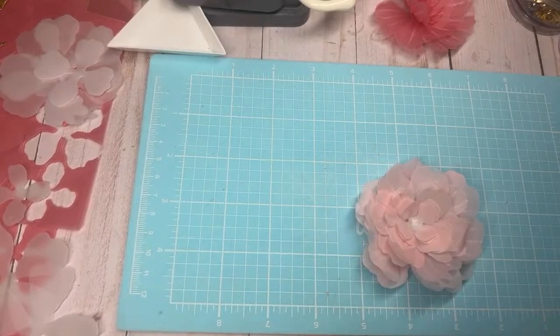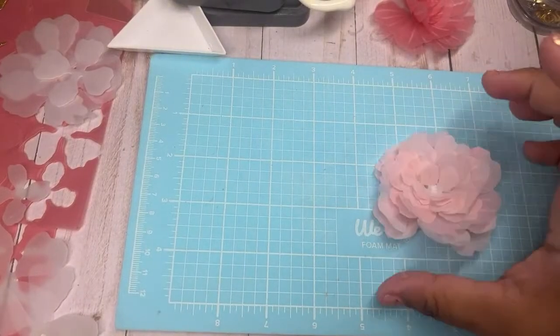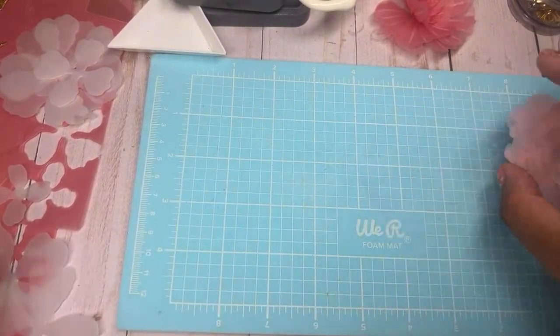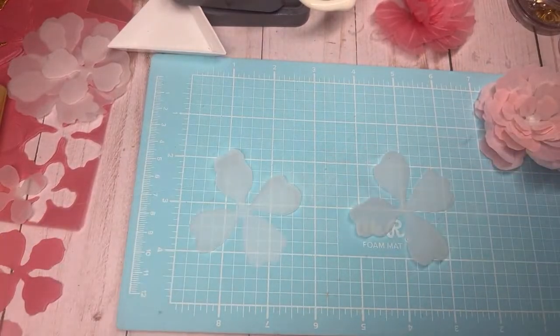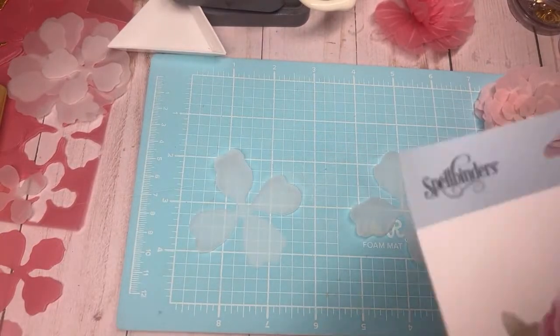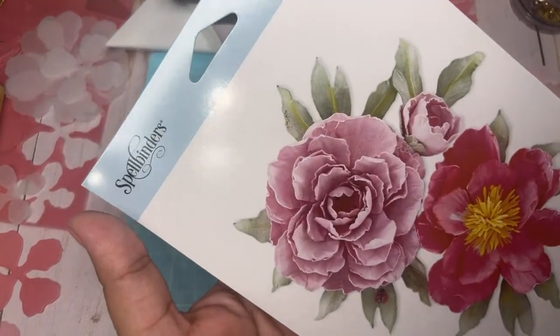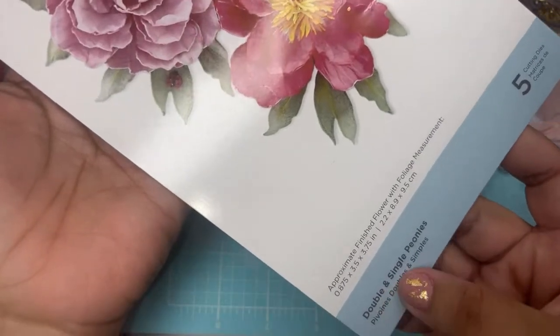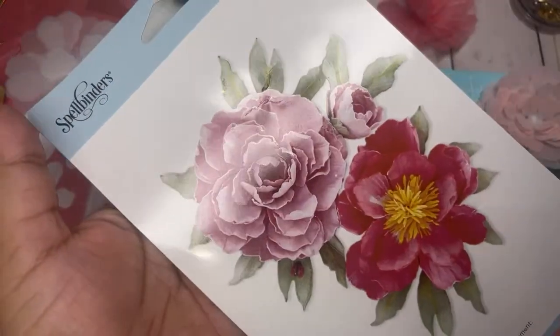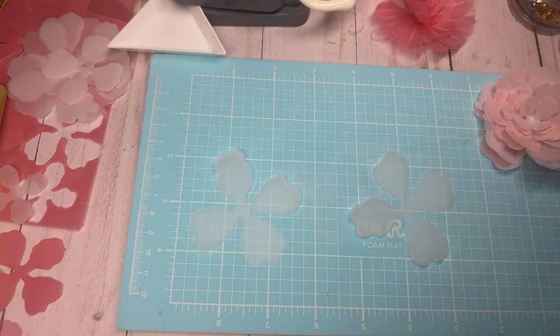Look at how cute! You can even use a darker color on the inner and a lighter color on the outside — look at how pretty. For this next one I'm going to only ink on the inside with the same color. For those who just came in, this is what the die looks like — it's by Spellbinders at Hobby Lobby, it's the Double and Single Peonies, $29.99, get it when it's 40% off.